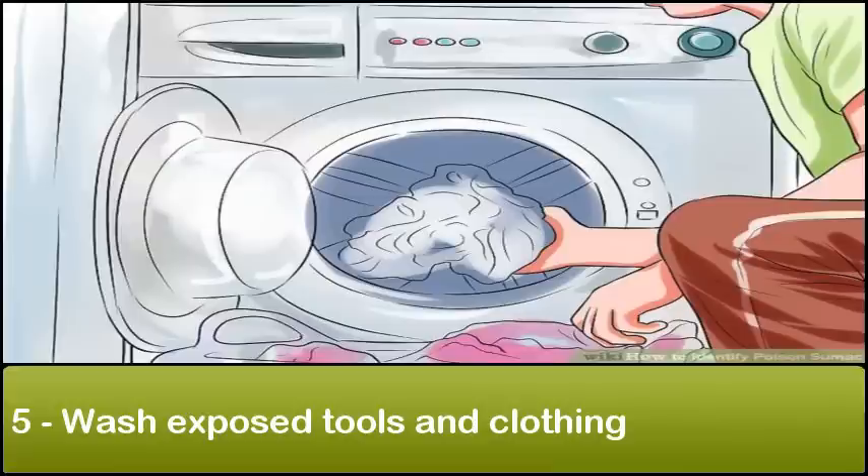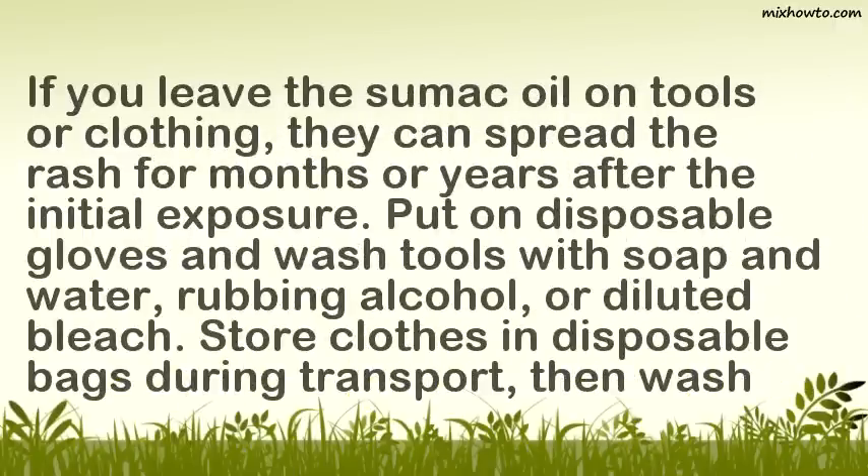Wash exposed tools and clothing. If you leave the sumac oil on tools or clothing, they can spread the rash for months or years after the initial exposure. Put on disposable gloves and wash tools with soap and water, rubbing alcohol, or diluted bleach. Store clothes in disposable bags during transport, then wash them.